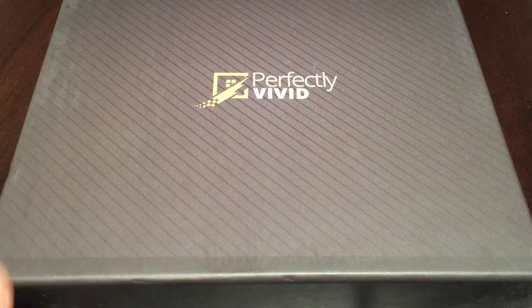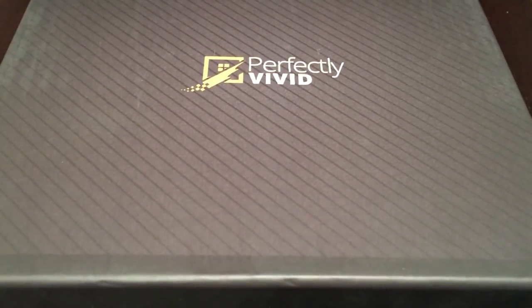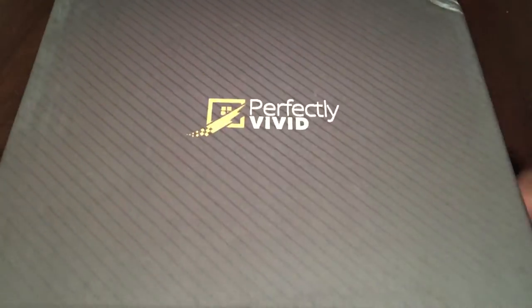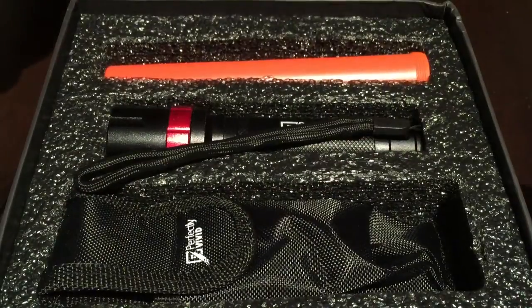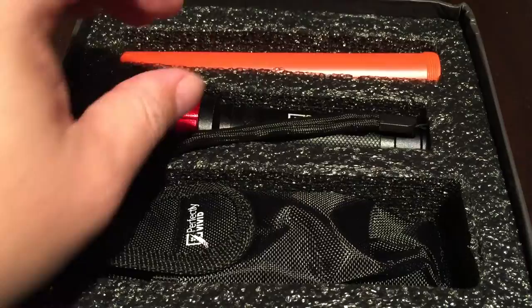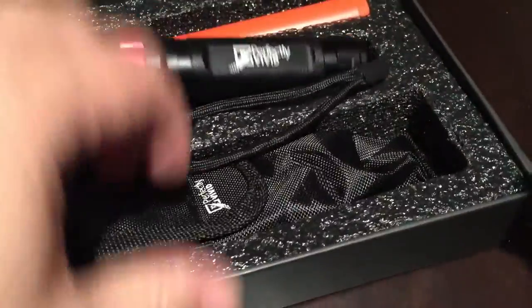Hey Pan Dudes, Peter Von Panda here. Just ordered myself this perfectly vivid military grade — quote unquote military grade — aluminum flashlight. I actually wouldn't normally show you a pocket sized flashlight but I'm really impressed by this one.